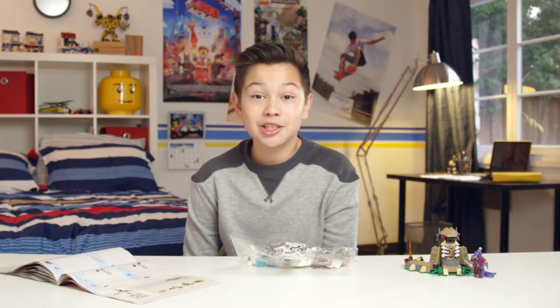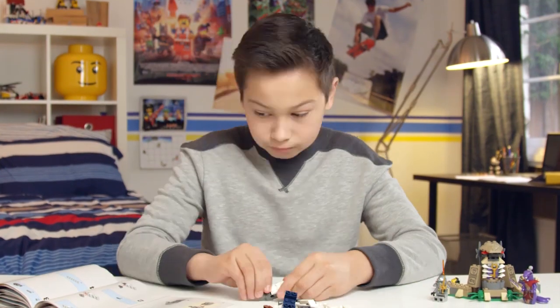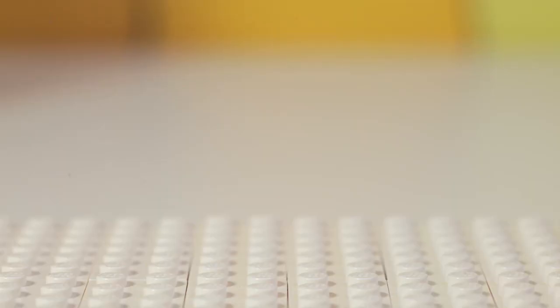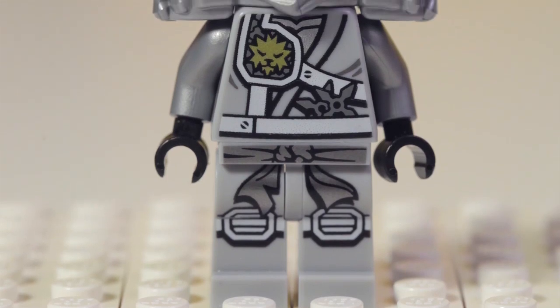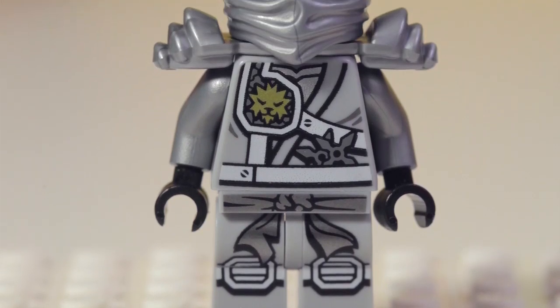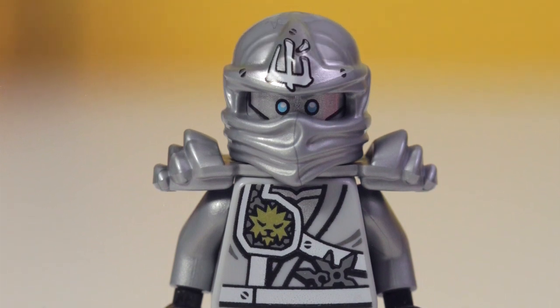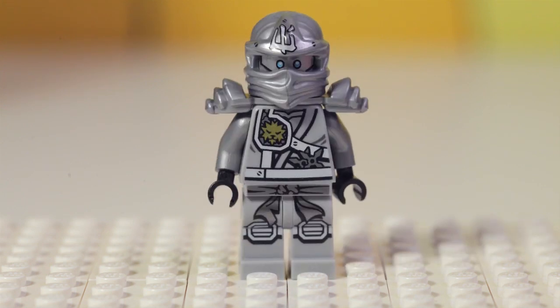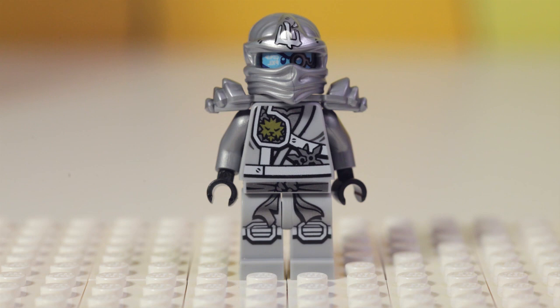Now let's open up bag number two to start the dragon. In this bag we also had Zane the Titanium Ninja, or ninjroid if you like. Zane has dark gray pants and a top with light gray arms. He has a lot of printing to really show the complexity of his ninja warrior outfit. He also has a special shoulder and hood piece. Zane has two facial expressions — happy and determined — and a large ninja mask.